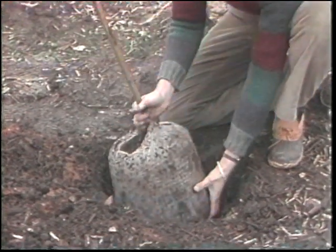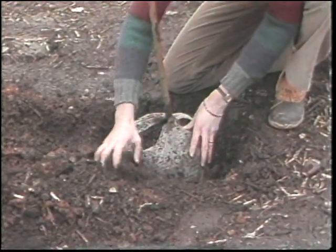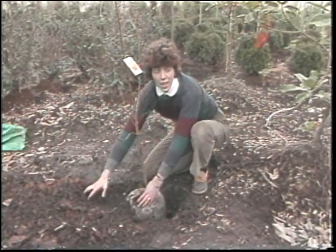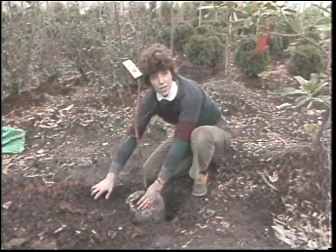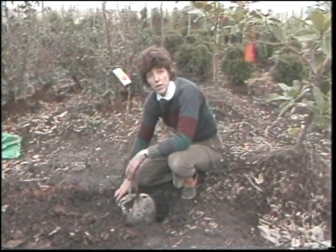April is a great time to plant trees. There's even a special day set aside for planting trees — it's called Arbor Day. We can plant trees in our front lawns, along city streets, and sometimes civic groups even get together and plant trees in public parks.